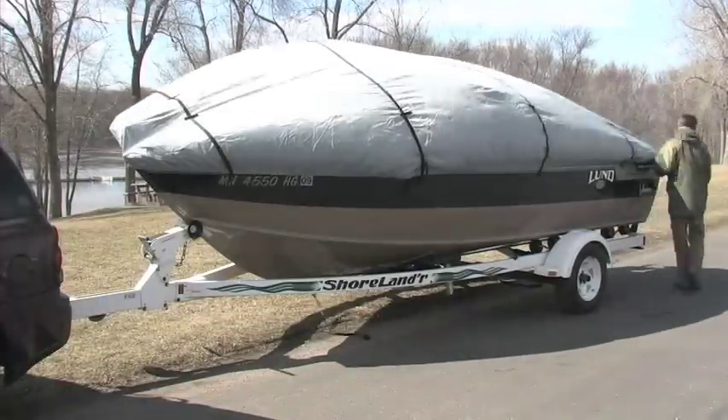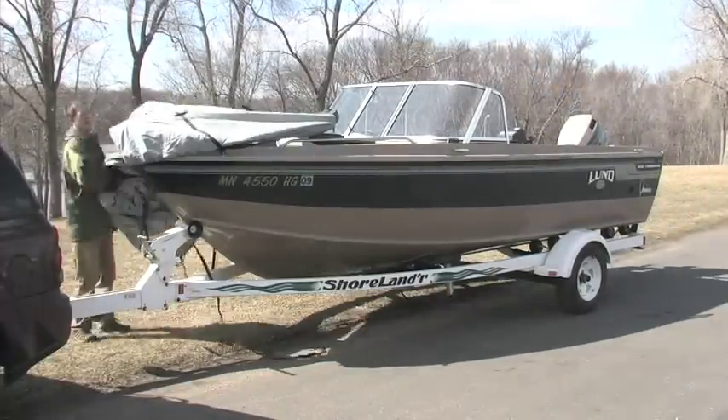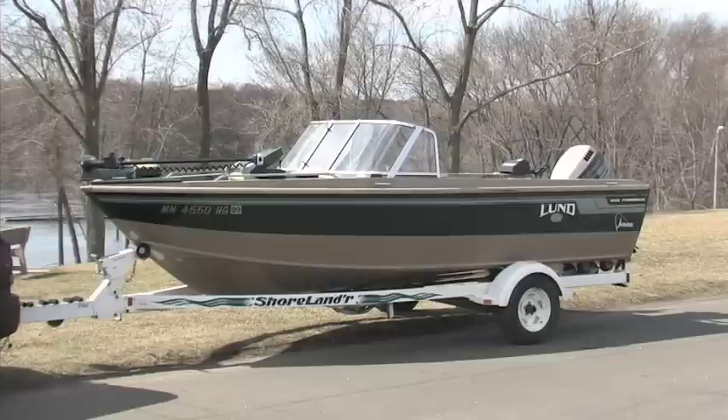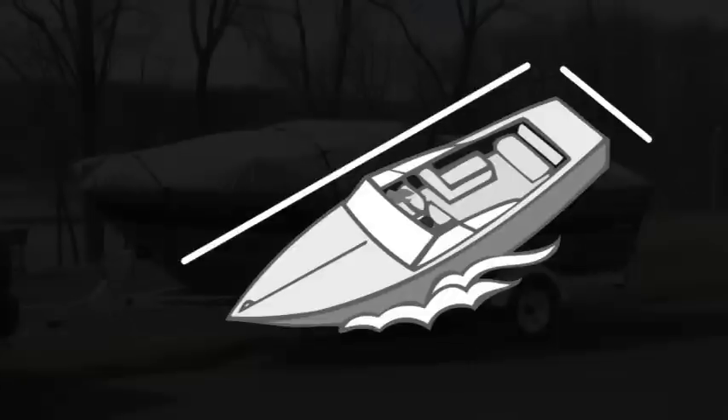And when you're ready for the water, it comes off in a flash too. Made of tough polyester that's waterproof and UV resistant. There's a range of sizes to fit most fishing and runabout craft — simply measure your boat's beam width and length from fore to aft.